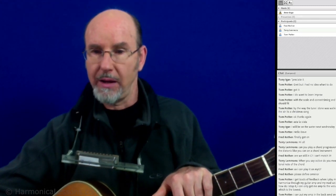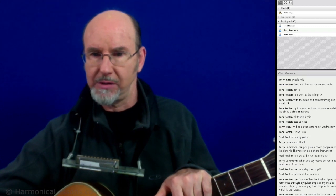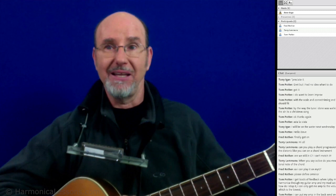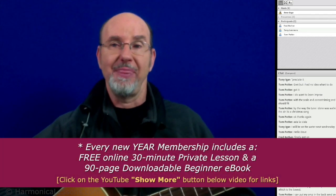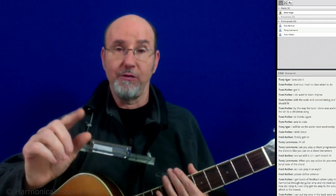Tom says he tried plugging into the amp's back send and it works a bit better, but he can't use the volume and effects well. That's exactly what's happening — when you plug into the back you're bypassing all the amp's circuitry, so you're not getting the cool sound and color of the amp. Because it's not distorting the sound, it's less likely to feedback. But the back send is actually a direct send meant for going to a mixing board when playing live — you want to use the input on the front.